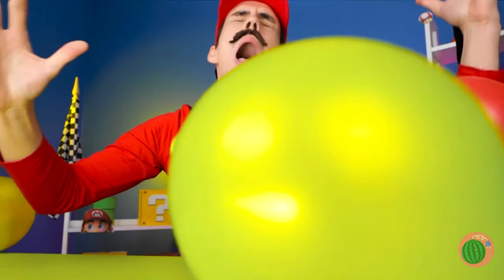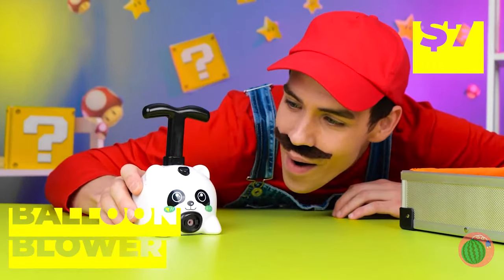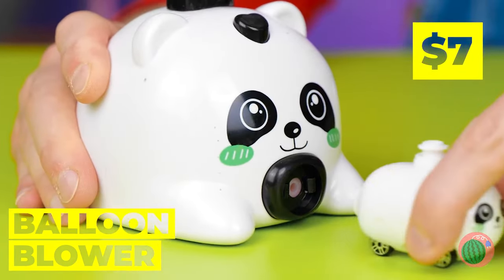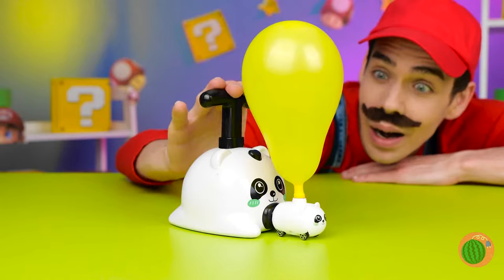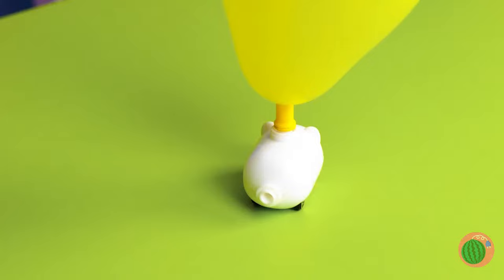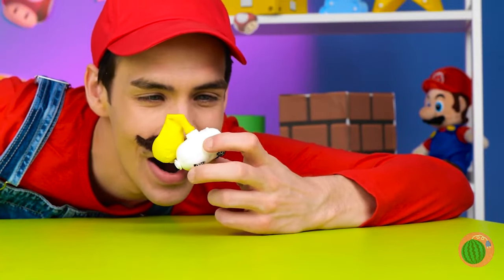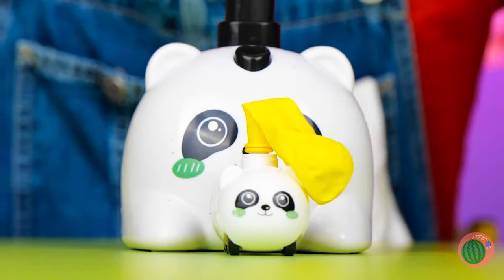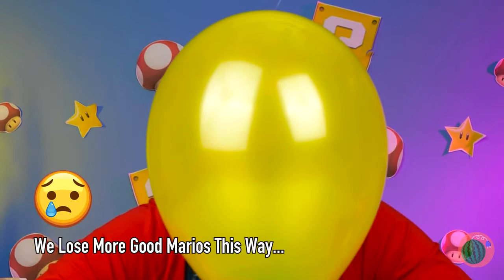Balloons! Are we having a party? Well, we better make more. Take this balloon blower, add a balloon and get pumping. Careful — they run out of gas sooner than you'd think. There's nothing a few more pumps won't fix.